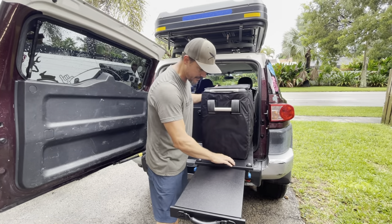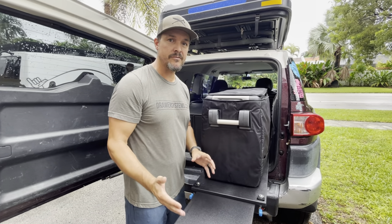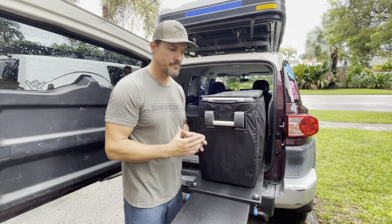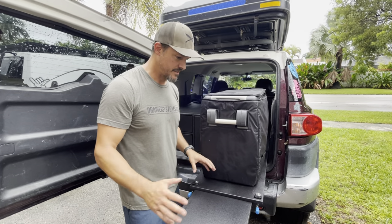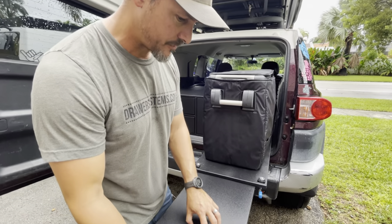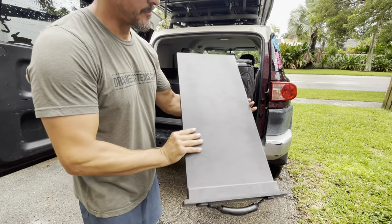It ironically matches the exact same pattern as the Raptor liner. I coat all of my drawer systems with about three to four coats of black Raptor liner — it's a two-part urethane epoxy based painting system designed for pickup truck beds. It works awesome for drawer systems and matches really nicely with the marine starboard. It can come out if you want to wash it, and I painted the bottom so you can't even tell which is the starboard or the wood.